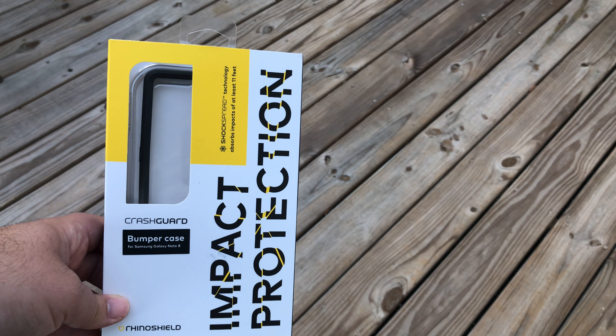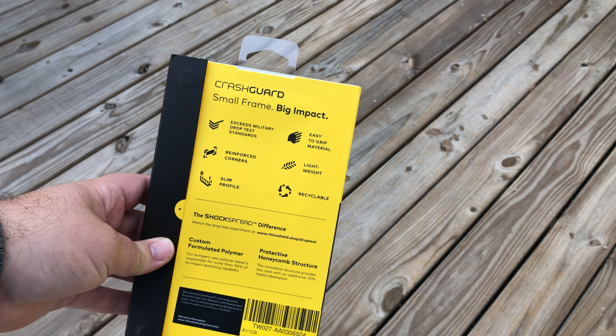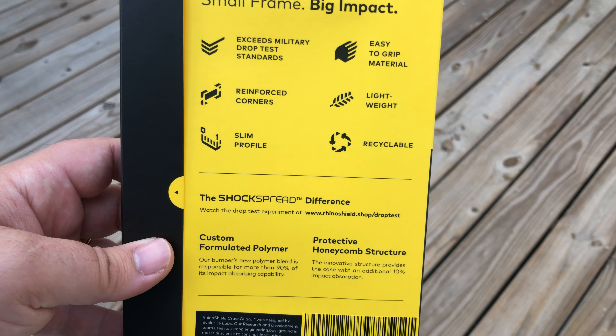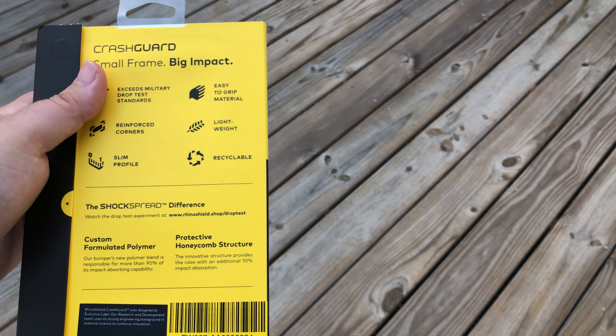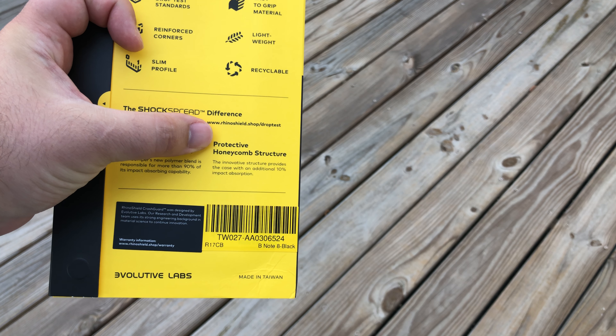This is military grade — they rate it up to 11 feet, and I believe it exceeds military grade. As you can see, reinforced corners. The slim profile is what gets me. It's lightweight, again that's what gets me. Easy to grip — you get some great grip with this honeycomb structure set up inside.